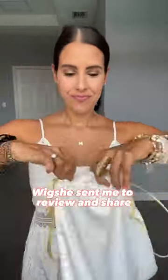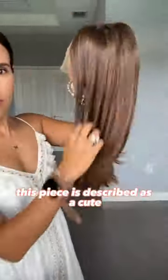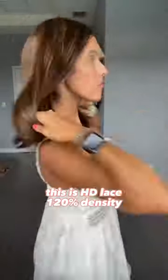Let's take a look at this human hair wig which she sent me to review and share. This piece is described as a cute medium brown short bob. It's HD lace, 120 percent density.